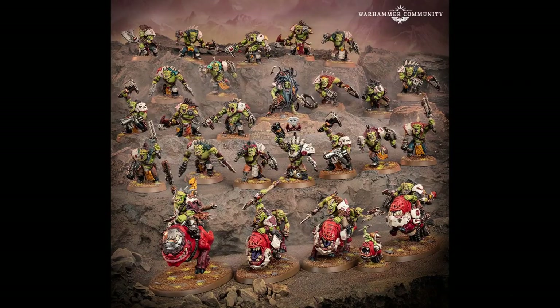New ork miniatures from Warhammer Fest, if I'm not mistaken. Let's check these guys out. Oh, that's kind of cool.